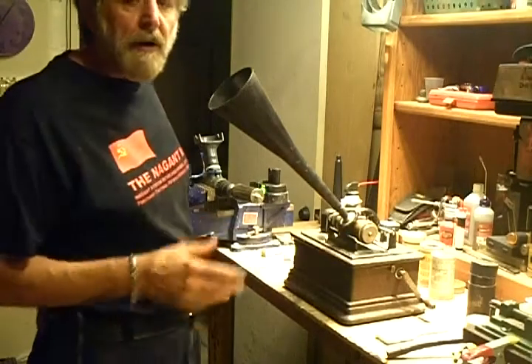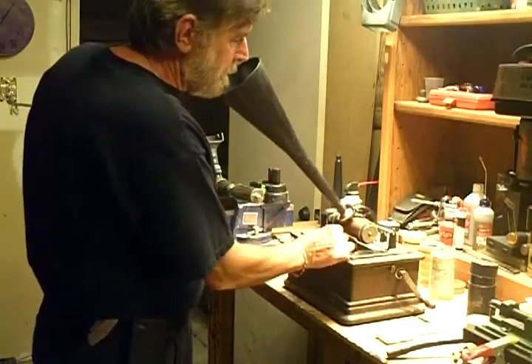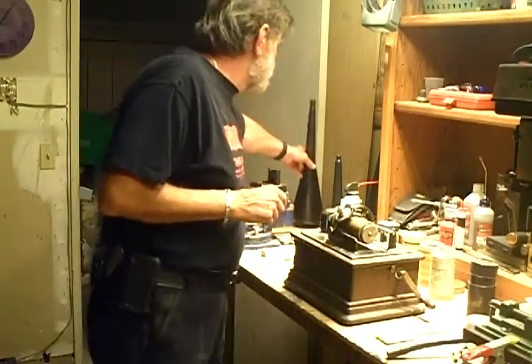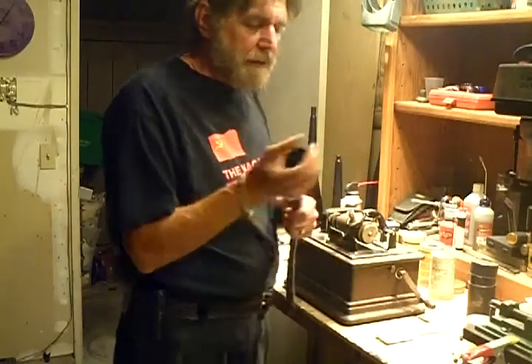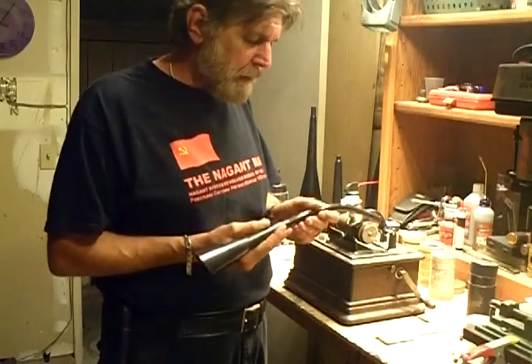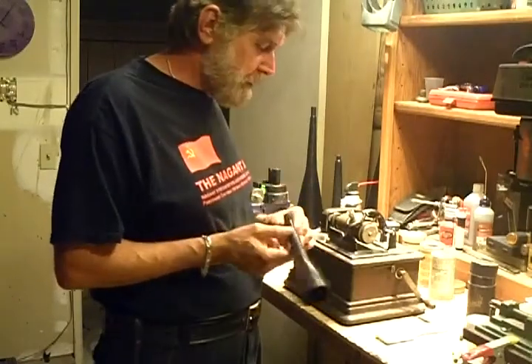You can hear some artifact there — that's from a leftover recording. When I shaved it, I didn't shave it in that spot quite deep enough. But for experimenting, it's good enough. The speaking tube works well — it really concentrates the sound waves and sound pressure onto the diaphragm of the recorder.